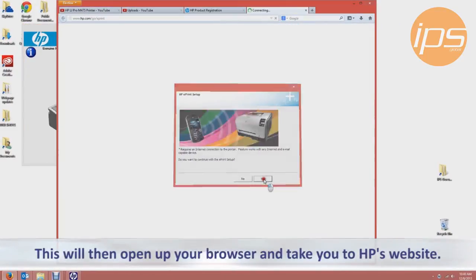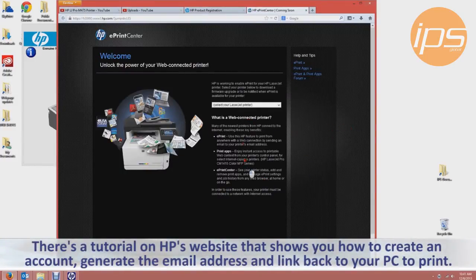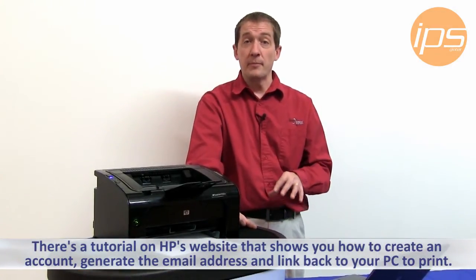This will then open up your browser and take you to HP's website. From there there's a tutorial on HP's website that will show you how to create an account and generate the email address and how to link it back to your PC to perform the printing.